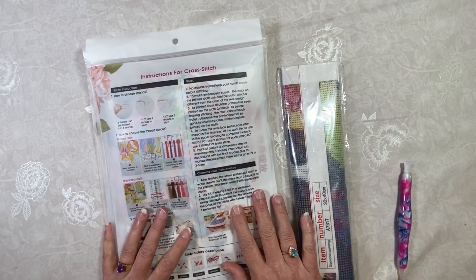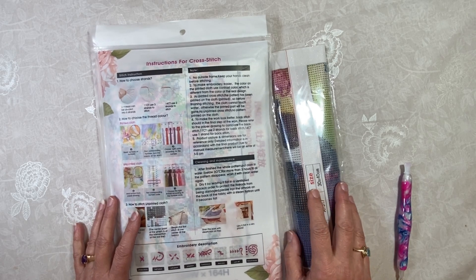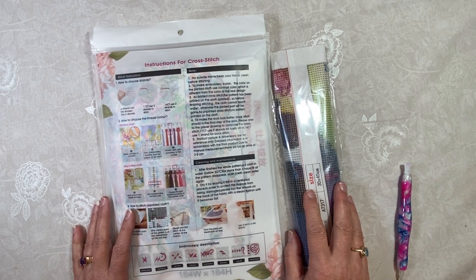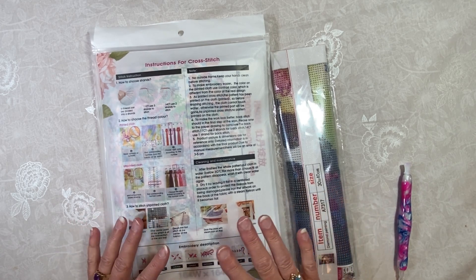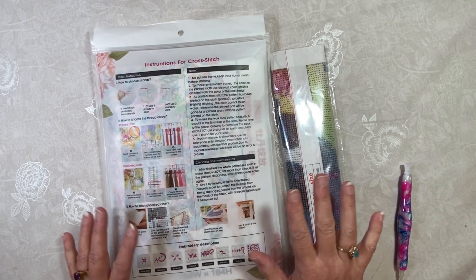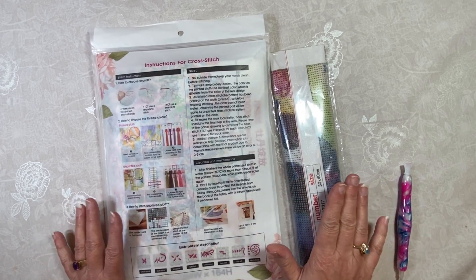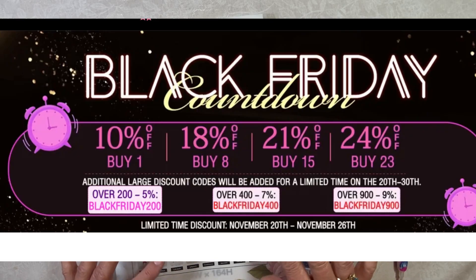I do want to mention that Paint Some Way right now, as I'm filming this, it is Friday the 24th — the day after Thanksgiving. This is going to air tomorrow on Saturday the 25th. Paint Some Way still has Black Friday deals through the 26th. They've got 10% off of 1 item, 18% off of 8, 21% off of 15, and 24% off of 23.